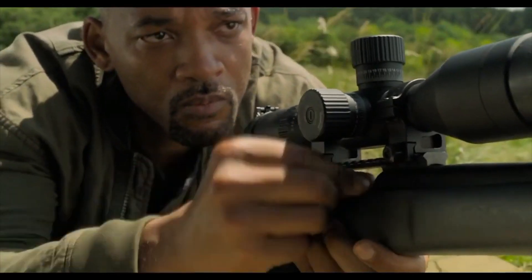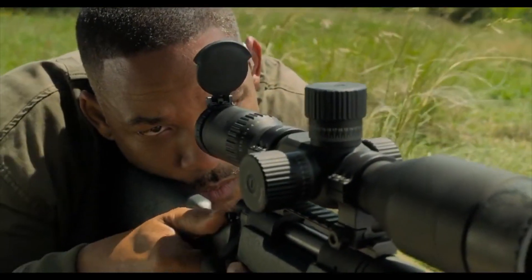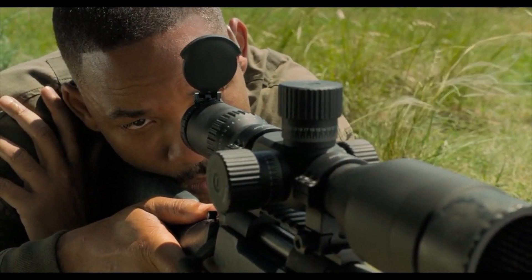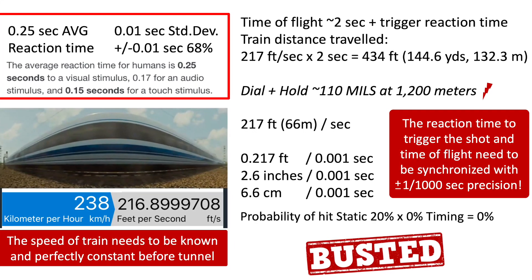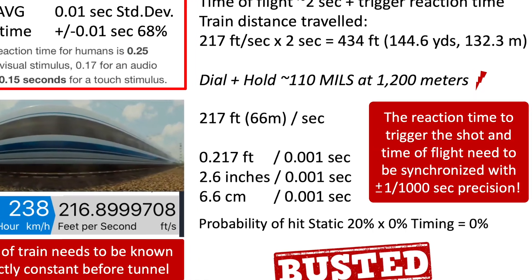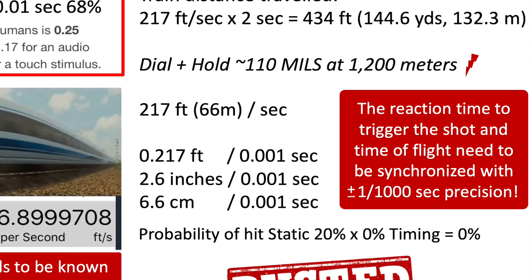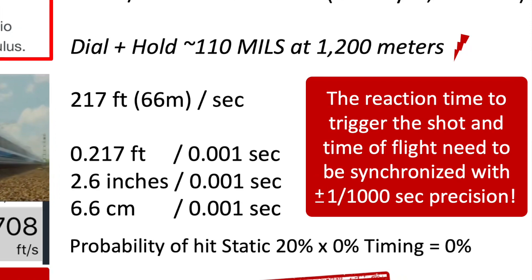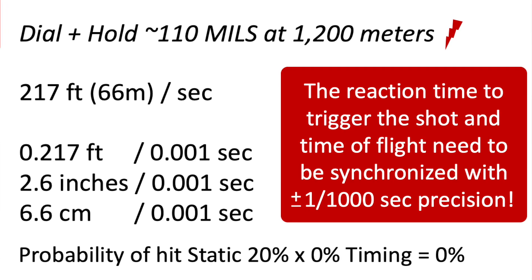The challenge is: how do you ensure the appropriate lead on target acquisition so that the target meets the bullet at the same time? At this distance you would have to dial and hold most likely 110 mils, because we are at 1200 meters and you have to account for 132 meters of lead. And you start to see the problem — no scope in the world lets you dial this amount, and even with a reticle it's basically impossible to have the appropriate dial and hold to ensure the correct lead for the bullet.